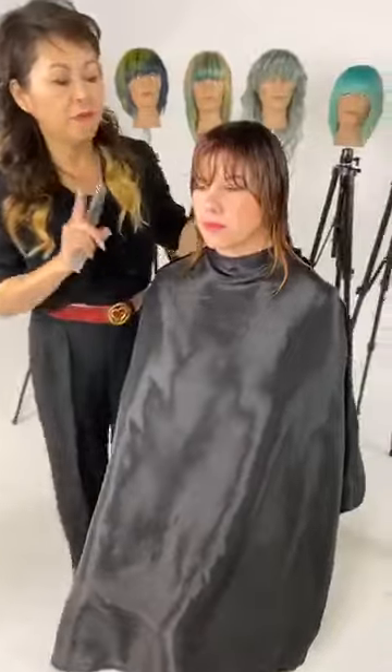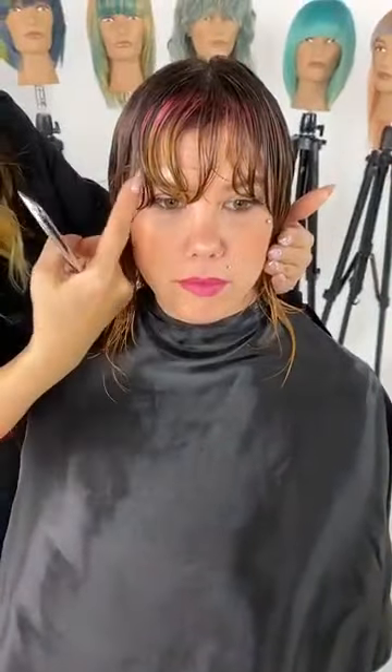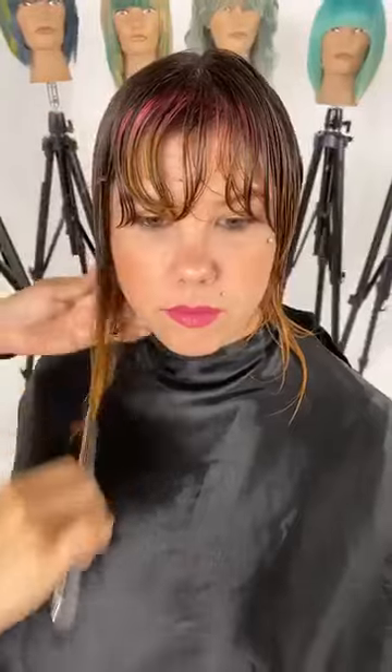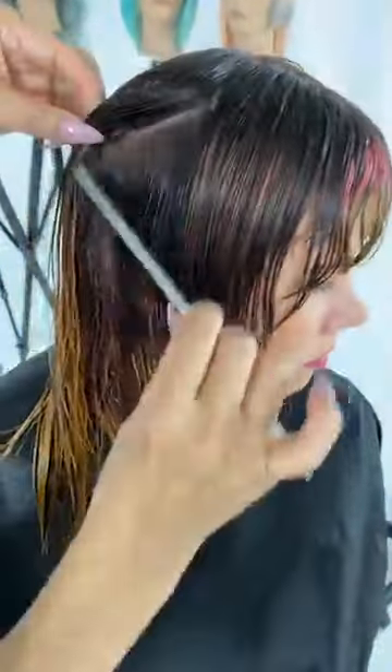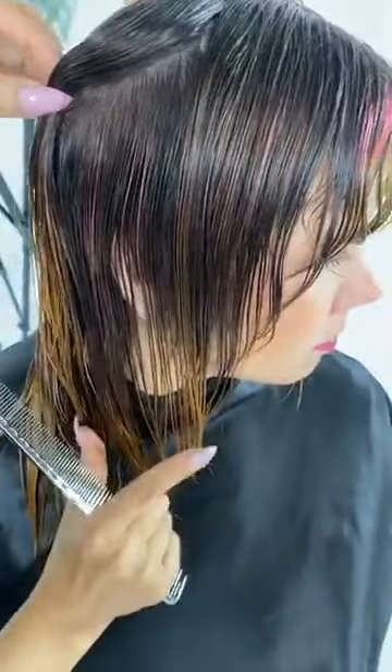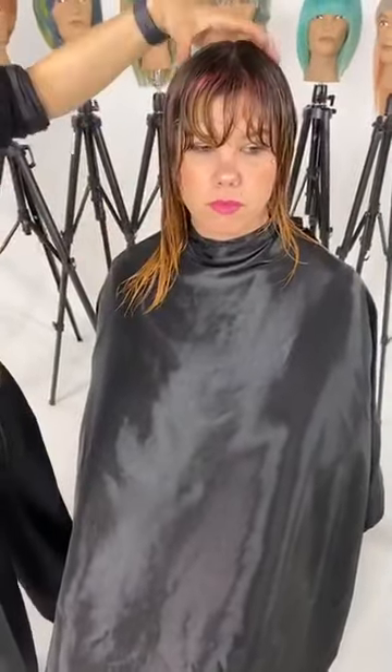Working on Megan. The focal point of this haircut is bringing her features out — a very strong fringe and face framing to bring out her cheekbone. Her hair texture is very fine, so we need to create volume and movement through the interior of the haircut. Two days ago we did a beautiful color on her that lives right underneath, so I really want to expose that color with the haircut. First I'll execute her fringe, then go into face framing, length, and interior layering.